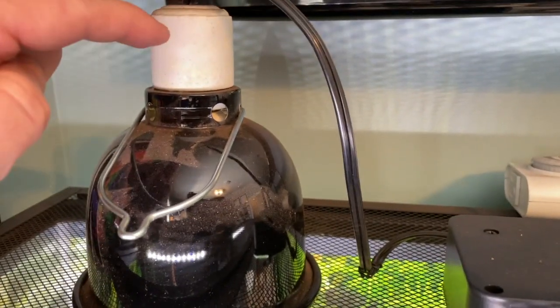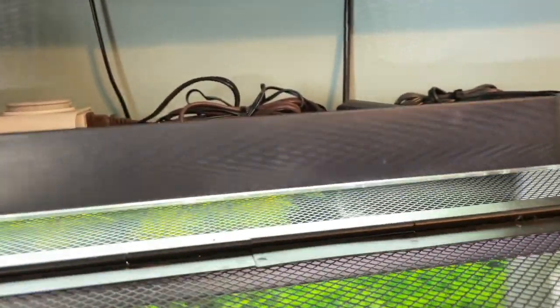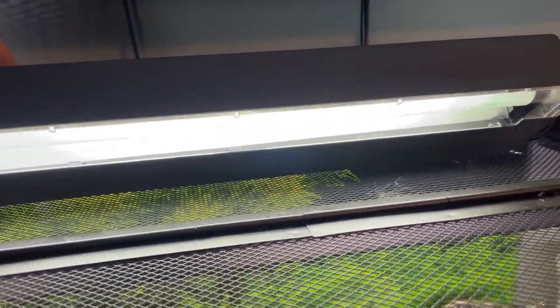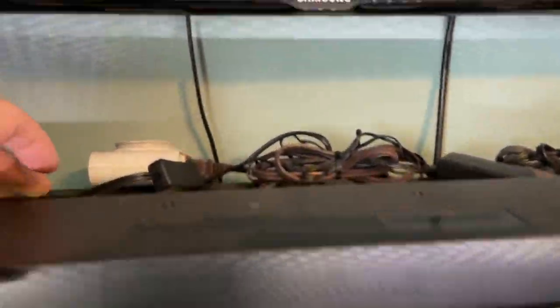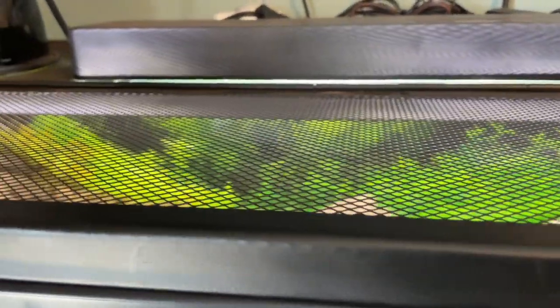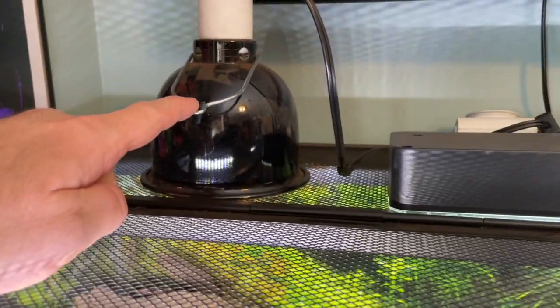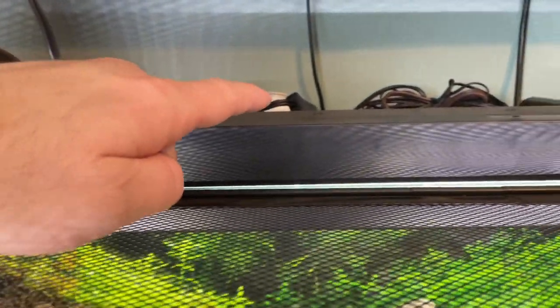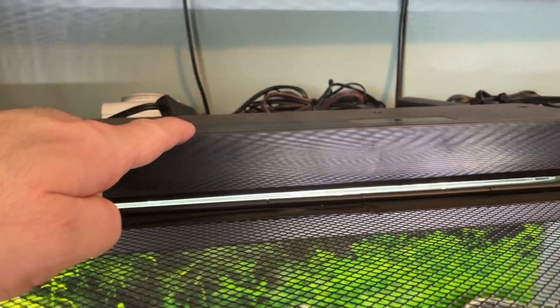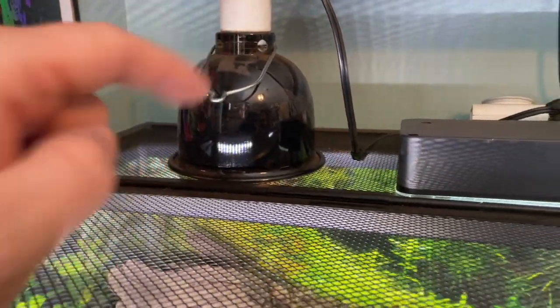This heat emitter is plugged in 24/7. This is the UVB light from our build, and it's on a timer for 12 hours. The big difference is that the ceramic emitter does not emit light, so it's not as bright in the cage. He basks under the UVB light for his health and under the heat emitter for heat absorption.